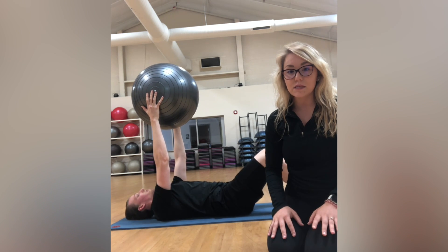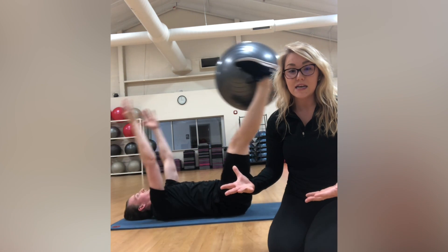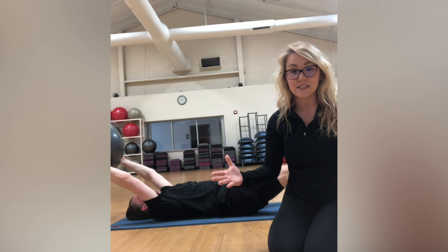He's going to bring his legs up overhead, grab the ball with his legs, let his arms go overhead and let his legs go away from his body. He's going to use his core to pull it back in, and then exchange that ball between his hands, and do it again.